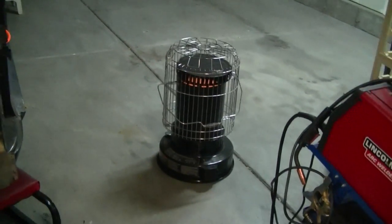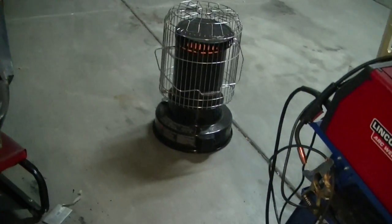Hey gang, got the heater going. It's like 22 degrees in this place — a little warmer in here because I got the heater going. Finally making another video.